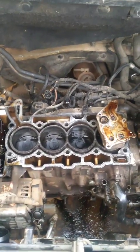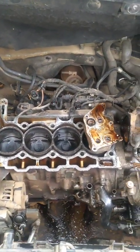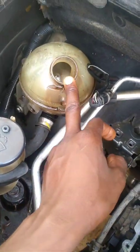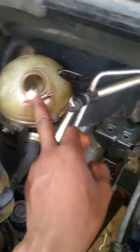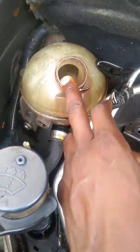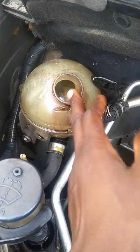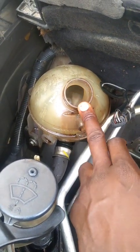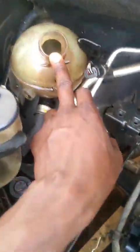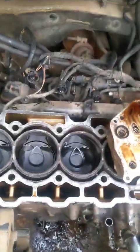This is Part 2 of the diagnosis concerning a Peugeot 3008 with a THP 1.6 engine that had oil and coolant mixture in the coolant reservoir. I did post a published video earlier covering the initial diagnosis.